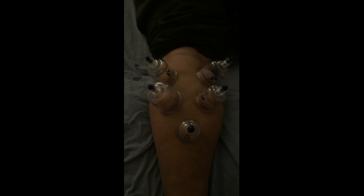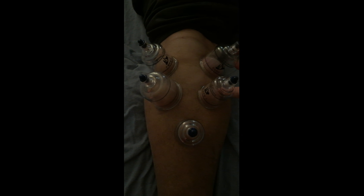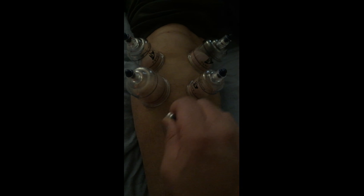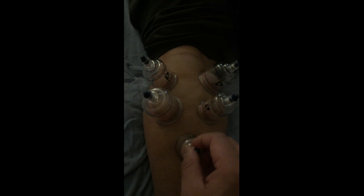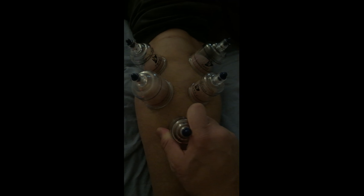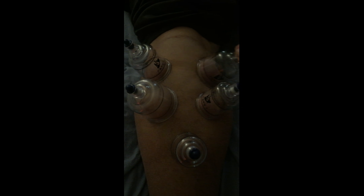One of the treatment approaches we're going to utilize are cups — dry cupping. We have our plastic cups that are going to be placed over the medial gastrocnemius muscle belly, the lateral gastrocnemius muscle belly, and one right down at the tendinous attachment where it becomes our Achilles tendon. I'm just moving the cups around to address the soft tissue fascial layer and loosen it up a little bit before we get in there with our hands.